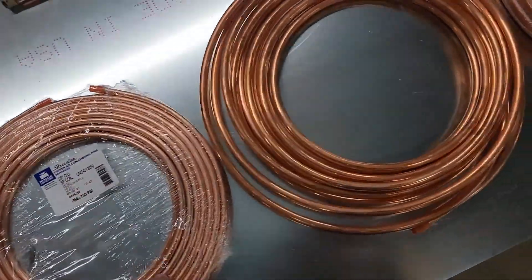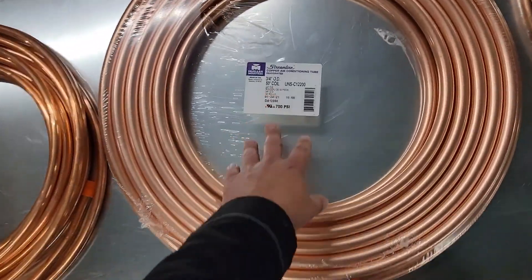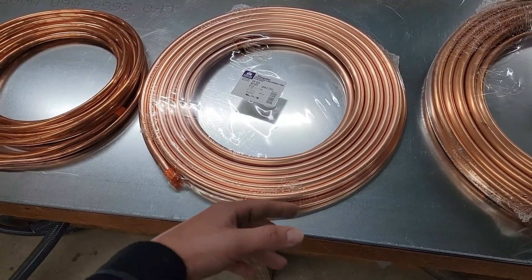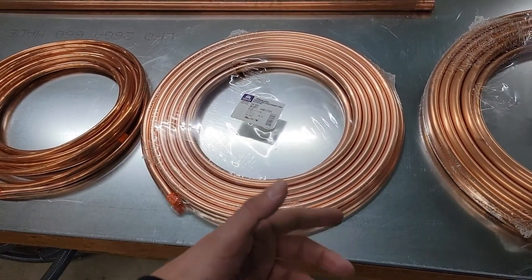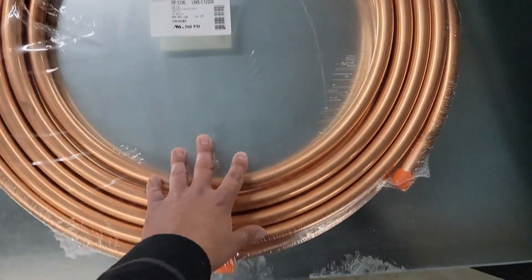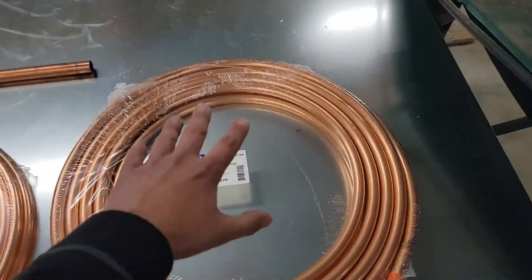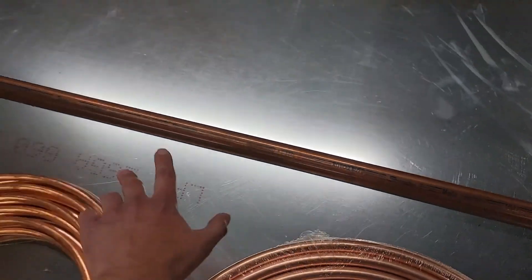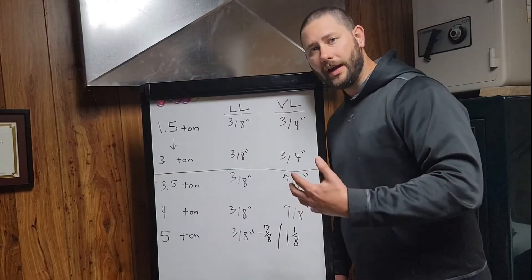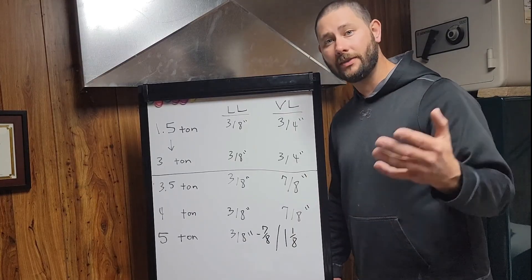3/8" copper is used for the liquid line. Half-inch copper — I've seen 5-ton units with 1/2" for liquid lines. 3/4" is typically used for up to 3 tons — so 2-ton, 2.5-ton, 3-ton vapor lines. Anything above 3 tons, you need to go with 7/8" for your vapor line: 3.5-ton, 4-ton, and 5-ton. For a 5-ton you may also use inch-and-an-eighth depending on the application. Always consult the installation instructions the manufacturer provides.